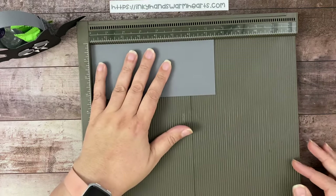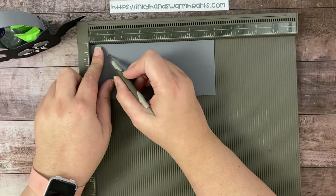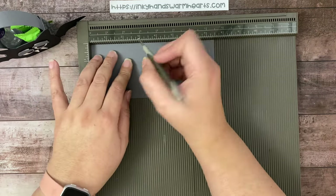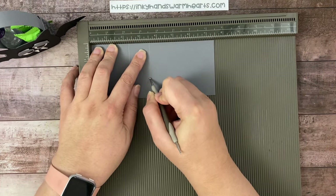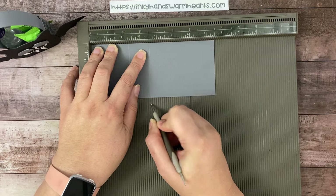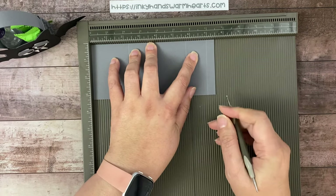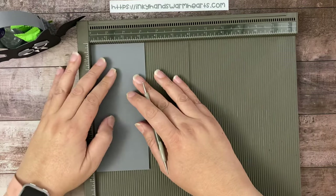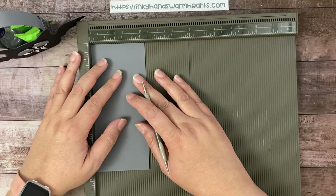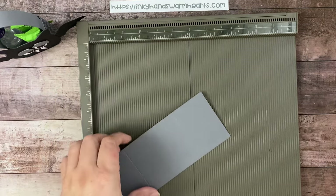It's 3¼ by 7½ inches, and we are going to score first down the long side. We're going to score at 2¼ inches, 3½, 5¾, and 7. Then we're going to turn it a quarter turn and score at 2 inches. All right, that's it for the score marks.